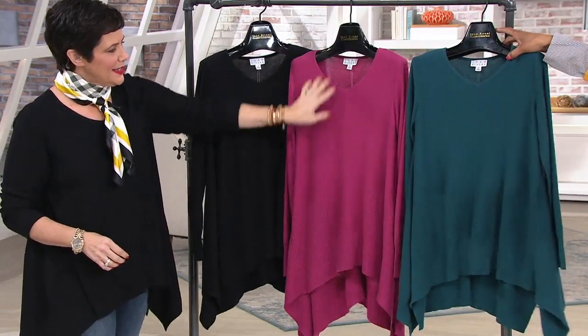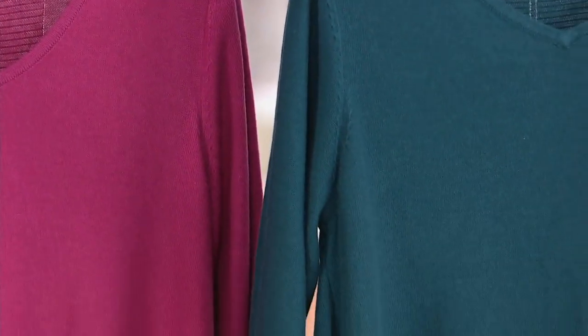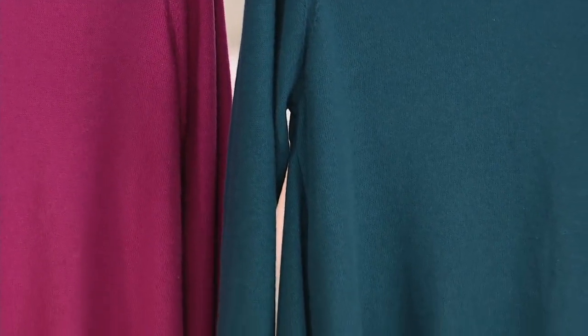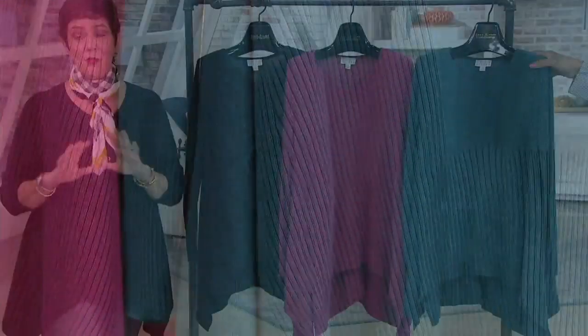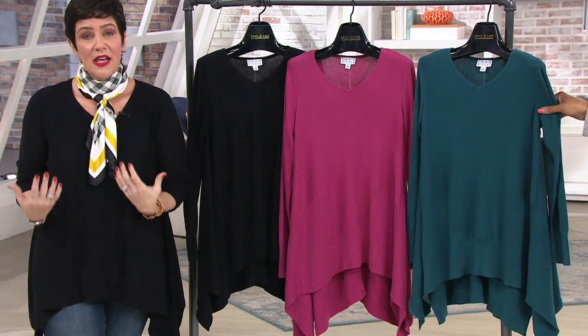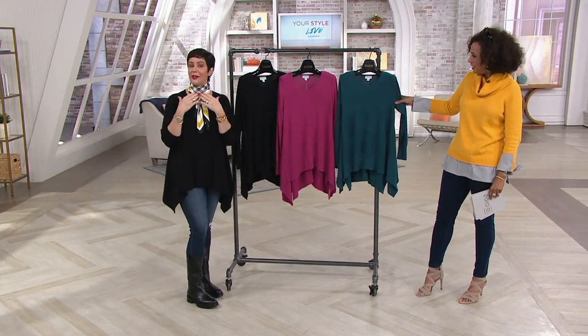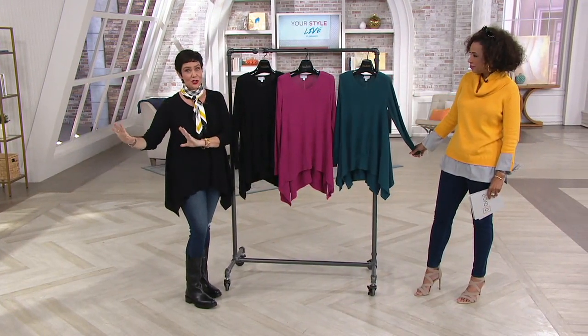The final color is called dark teal — sort of that mallard peacock blue, a really nice fall rich color. This is our 60% cotton, 40% rayon knit, so lightweight. I would venture to say you could wear this four seasons — it'd be a nice summer night sweater. It's not too heavy, and you could certainly layer a turtleneck under it as we get into the colder weather.